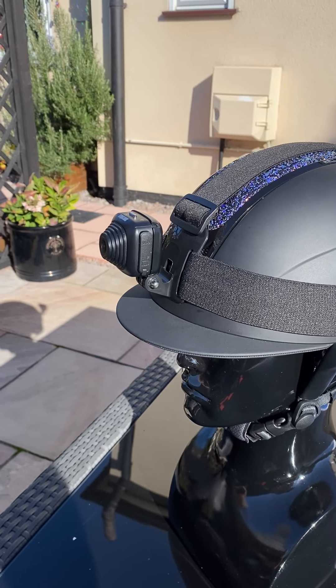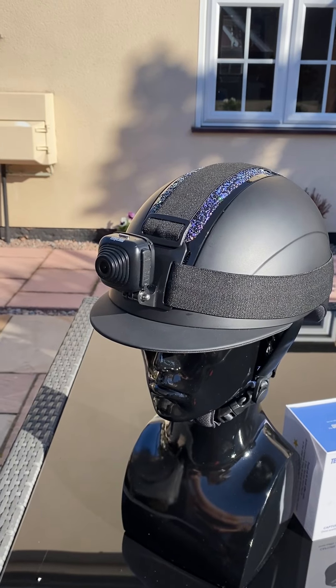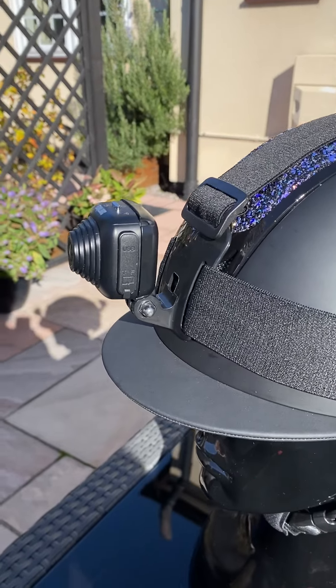Hi, this is Jazz from Techologic Cameras. We have got our new HC-1 now on pre-order — a tiny little camera, very, very lightweight.